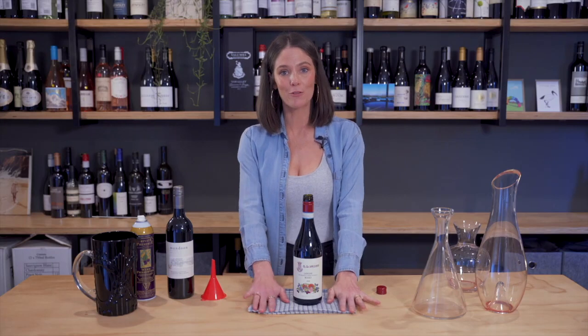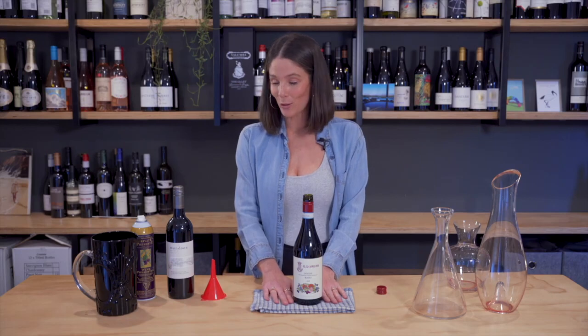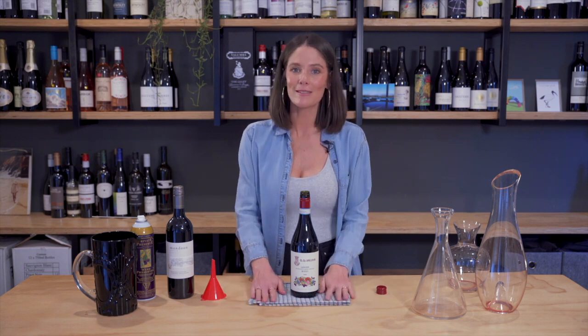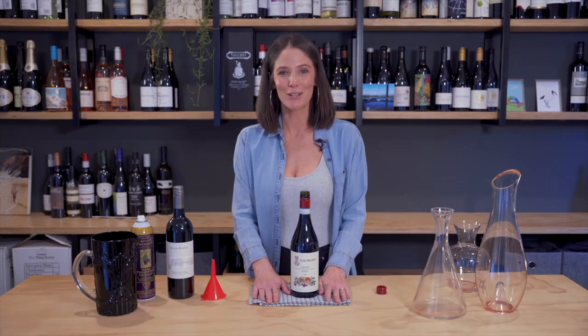I hope this has answered some of your early decanting questions around young wines. Join me for the next video when I look at old wines — it's going to be quite exciting. I've got an auction house on board who has been very generous in giving me some of their older wines. They might be good, they might be rubbish, but we're going to find out together. Thanks for watching.